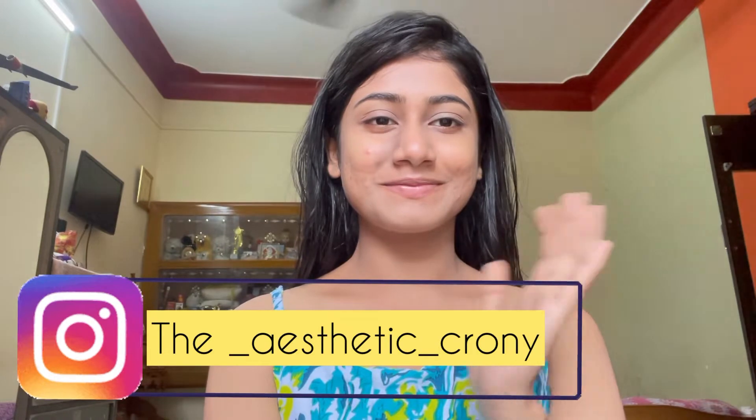Hello everyone, welcome or welcome back to my channel. If you're new here, hi, I'm Sustava Roy. Today I'm going to share a sweat-proof, long-lasting daytime makeup look which is perfect for this festive season, and you can try this makeup look anytime, anywhere. Without further ado, let's get started.